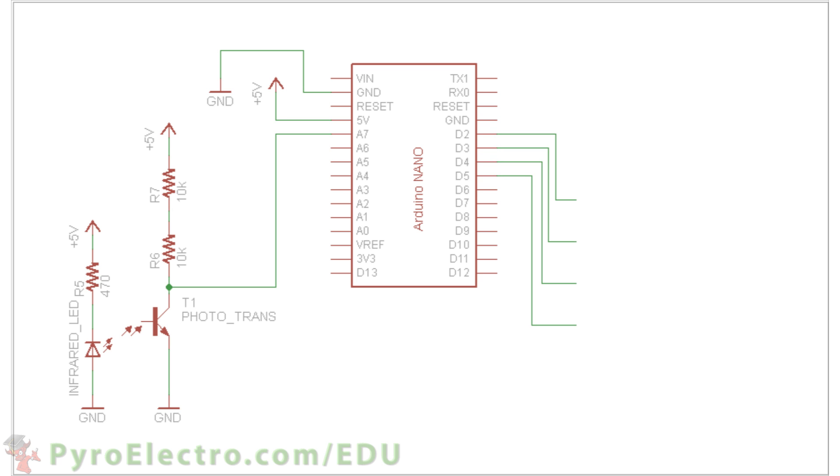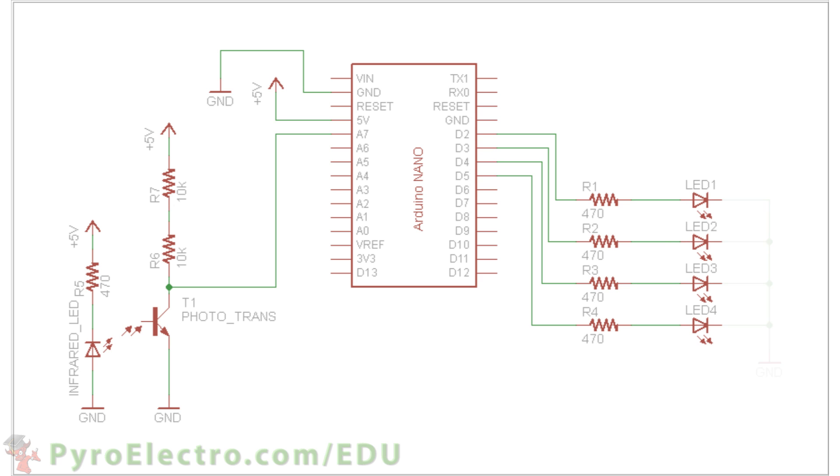Four LEDs are connected to digital pins 2, 3, 4, and 5, all with 470 ohm current limiting resistors. And that's the complete hardware schematic.